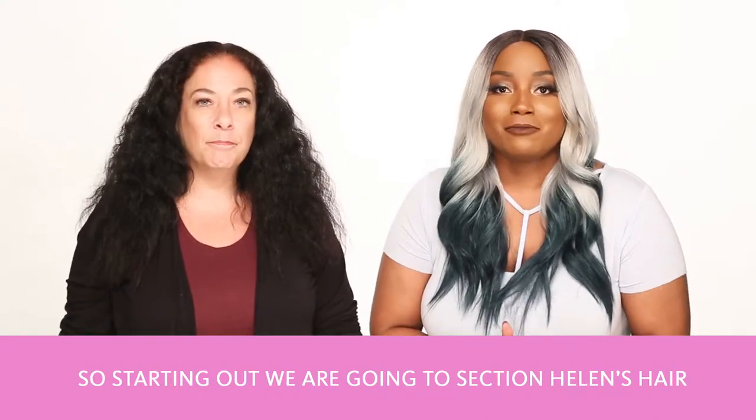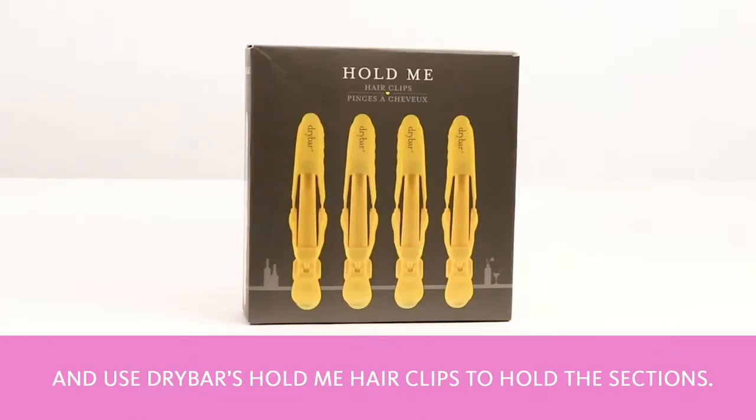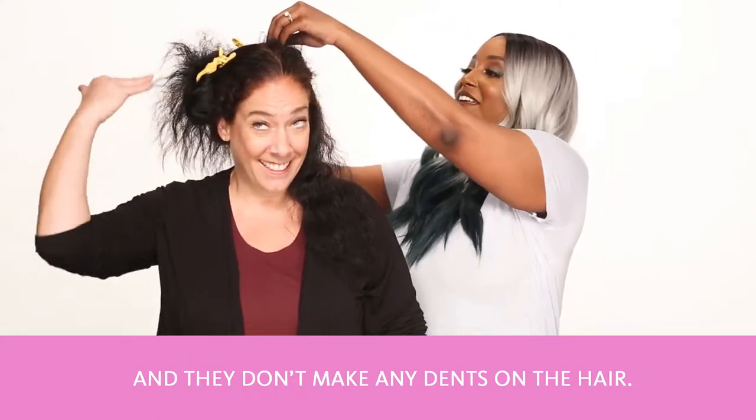Starting out, we're going to section Helen's hair using Drybar's Hold Me Hair Clips to hold the sections. The alligator jaw design prevents clips from slipping and they don't make any dents in your hair.